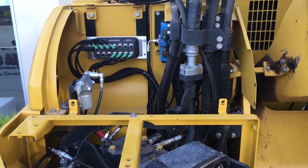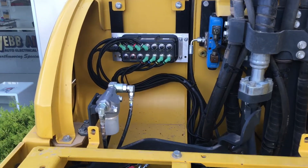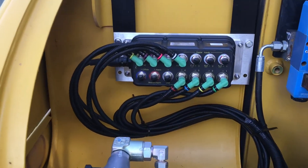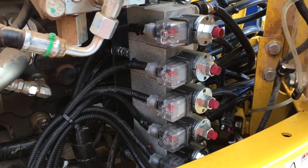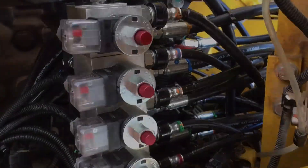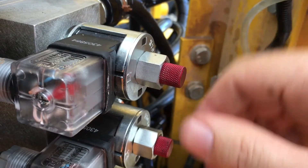The hub of the ProSafe solution is the IP69 rated I/O controller that manages the input signals from the sensors and the output controls to the hydraulic motion cut valves, which are fitted with a manual override function.